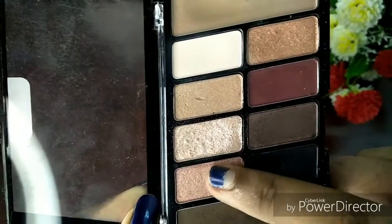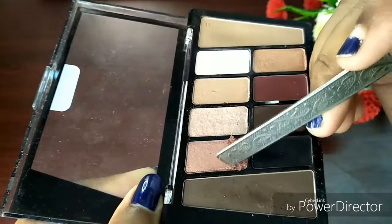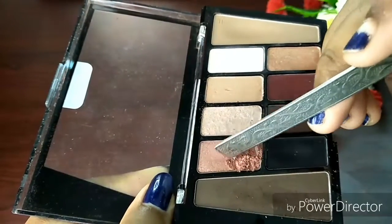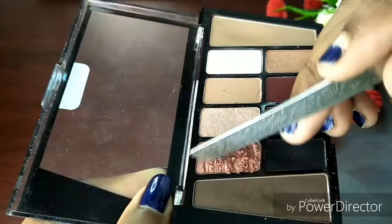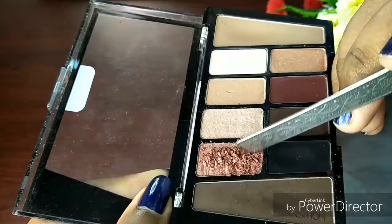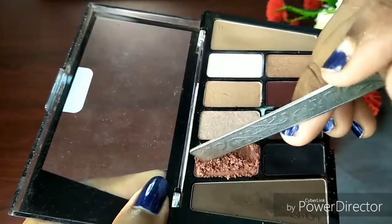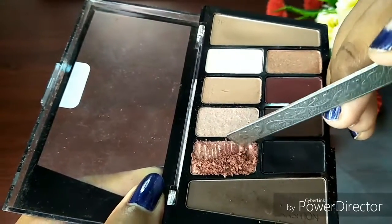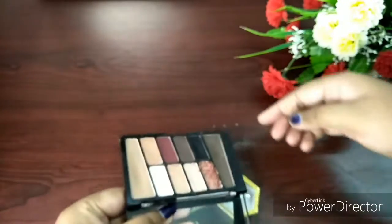You can use any shimmery eyeshadow palette or pigment. I am crushing this rose gold shimmery eyeshadow, and my main focus is that the particles are very small so that when it comes to mixing time, it will be easy and will melt into the cream. I then put the crushed eyeshadow into the empty container.